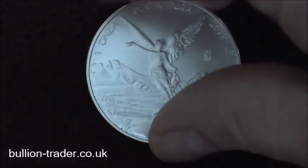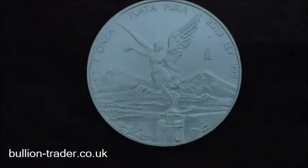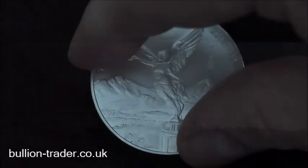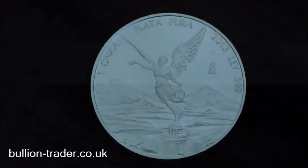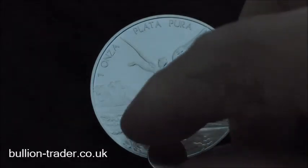Here we've got a silver libertad, 99.9% silver. At 45 degrees, magnet at the top — slides down nice and slowly.